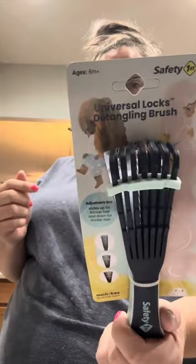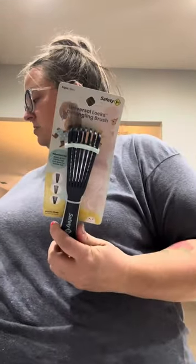What's up! So newest product in the mail — it is the Universal Locks Detangling Brush. Safety First, so it must be for kids. When I saw this, I literally thought it was for dogs because it looks like a dog brush.